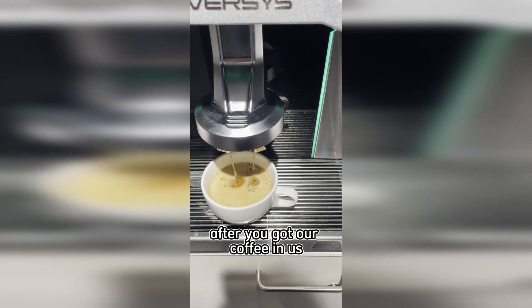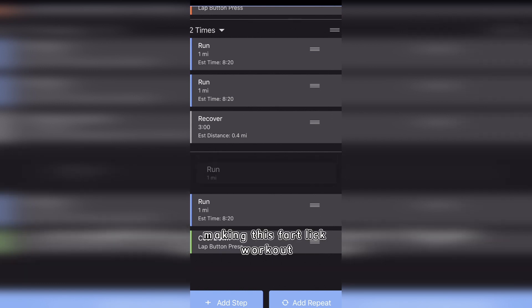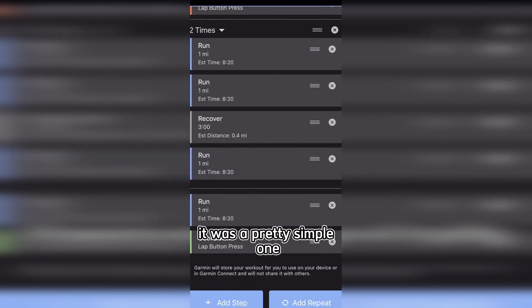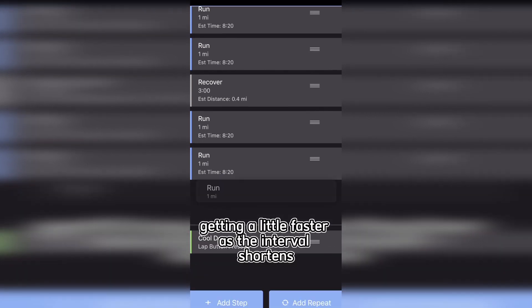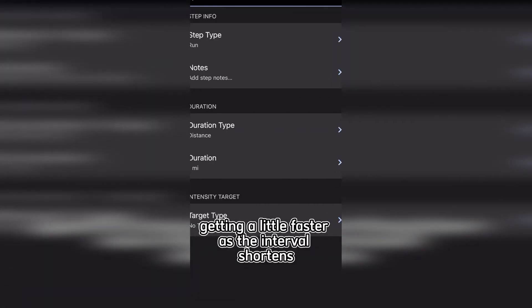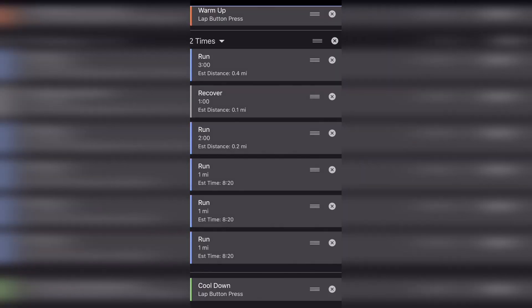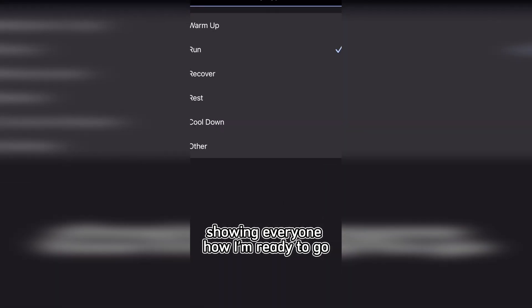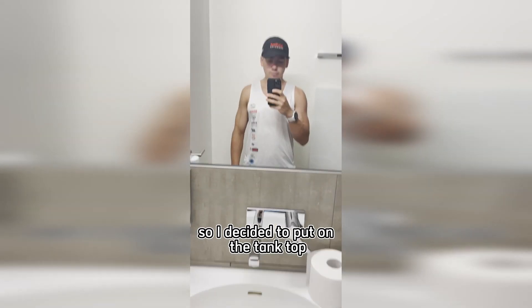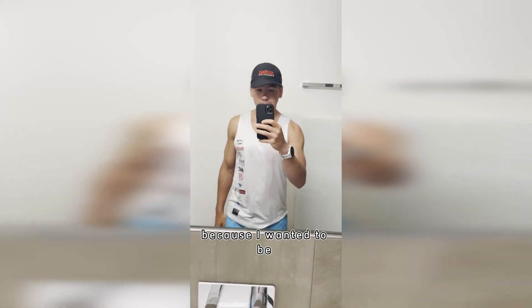After we got our coffee, here is a screen recording of me making this fartlek workout. It was a pretty simple one — just three minutes, two minutes, one minute, getting a little faster as the interval shortens. After I made that run workout on the Garmin I sent it over to my watch. It was a little cooler today so I decided to put on the tank top.